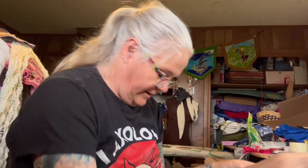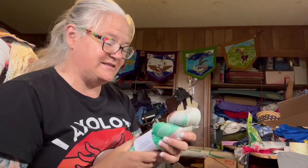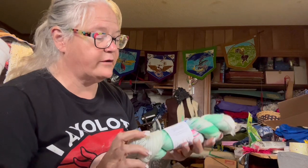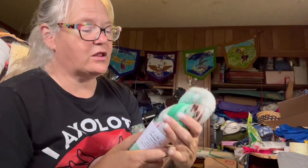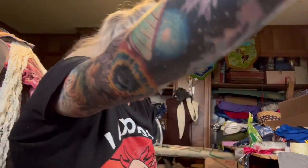Then Bayou City Yarns, which is now Shipwreck Sheep — 'Lit Like a Christmas Tree.' This is their Super Sock, a 75/25 sock yarn in a beautiful green colorway. That's a very different kind of Christmas colorway. If I ever get around to making myself Christmas socks — I'm still working on my socks from October, found them the other day.